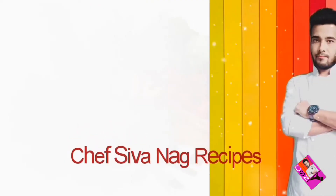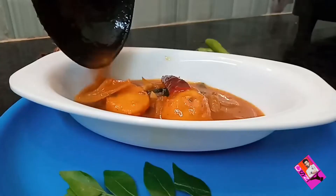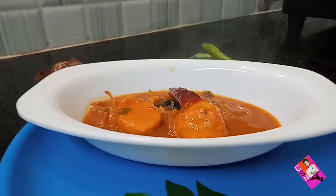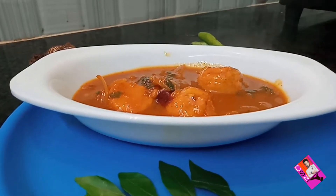Hi, hello my loving people. Welcome to today's episode. Today I am going to prepare kolokeshya curry. Come on, let's get started.